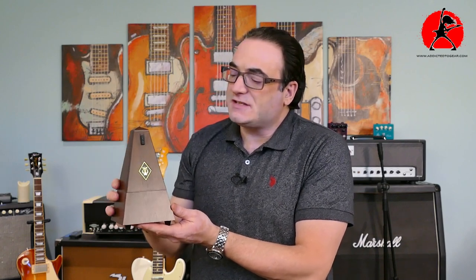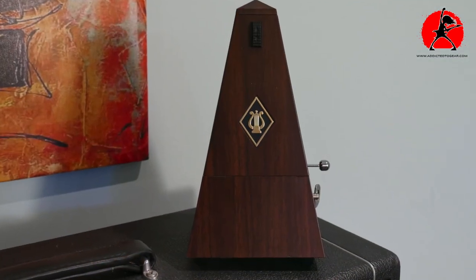This metronome has a simulated wood exterior — it's actually made of plastic, which means it won't get damaged by water or humidity. It has a very sophisticated front emblem that looks really nice, and a discreet locking mechanism on the front face. You just press the little locking tab at the top down, take it off, and you have access to the actual mechanism.